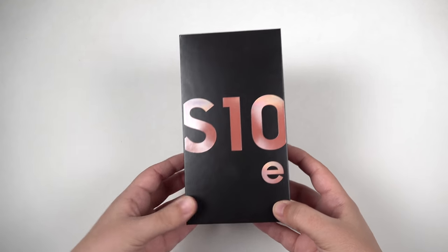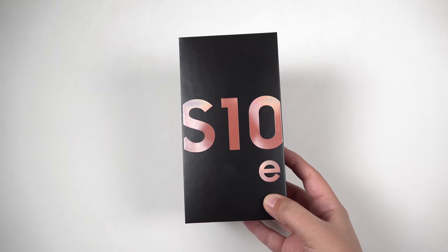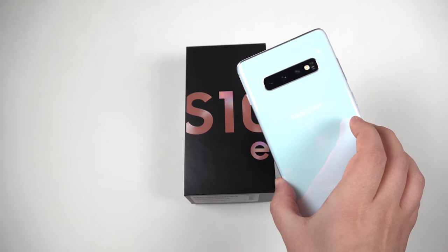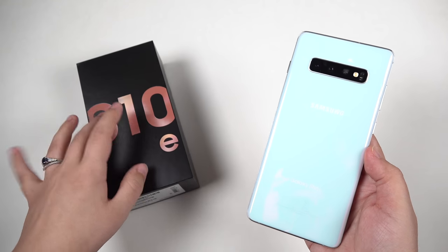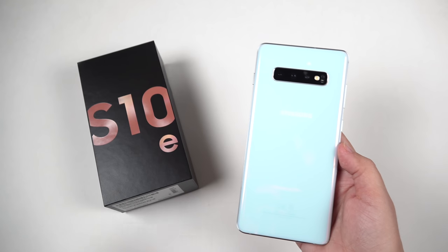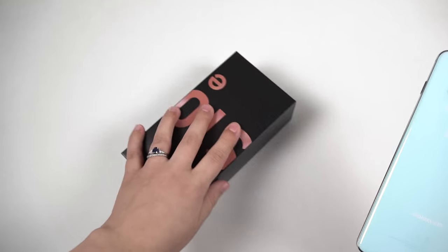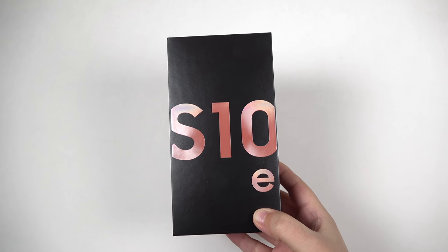Hey everybody, this is Erica the technology nerd who likes to film stuff, and this is the Galaxy S10e that I finally got in. Now I have been using the Galaxy S10 Plus for quite some time now and I'm almost ready to talk about it, but I did want to get the S10e just to gain some extra perspective on this phone, especially because this one's much more pocketable and smaller, and I am really enjoying smaller phones these days.